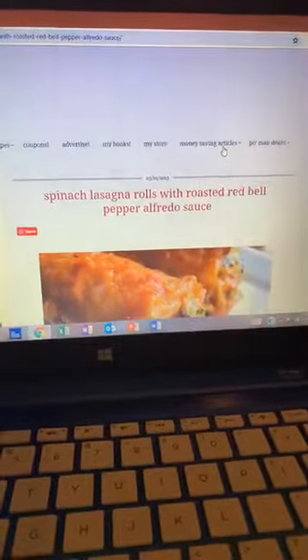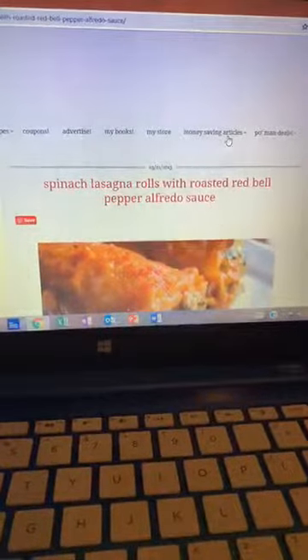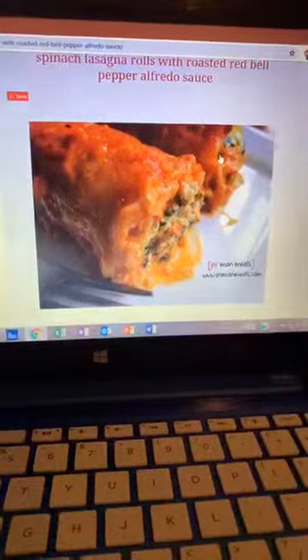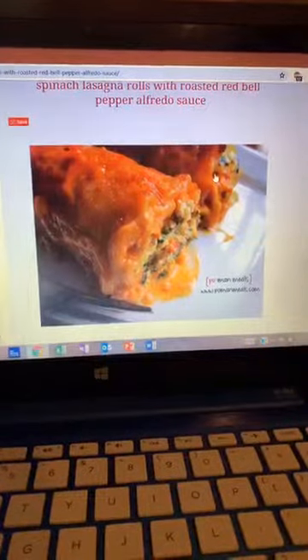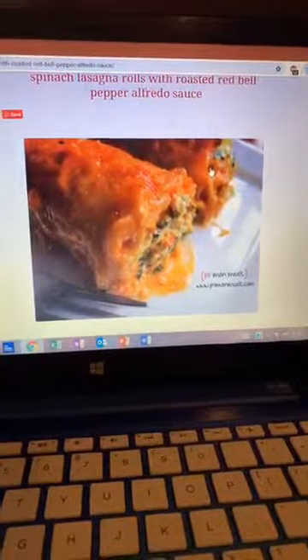Let's get to it. What we are doing is a spinach lasagna roll with roasted red bell pepper Alfredo sauce. As you can see, we've got the lasagna rolls covered in a red bell pepper Alfredo sauce, stuffed with spinach and cheese and yummy goodness.